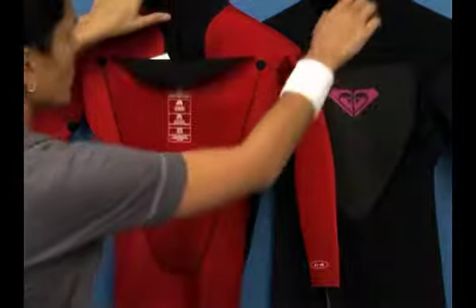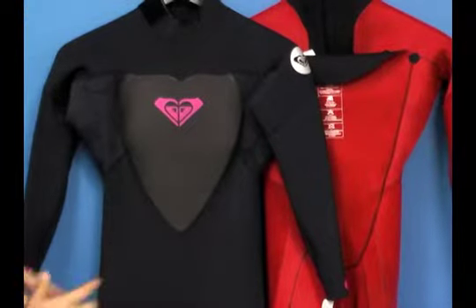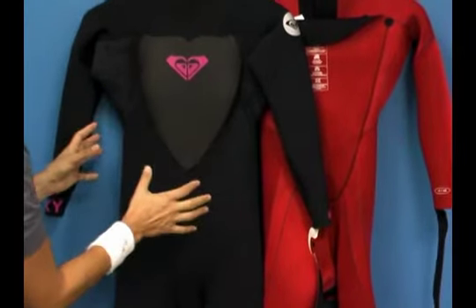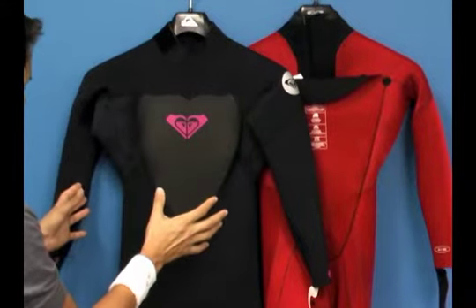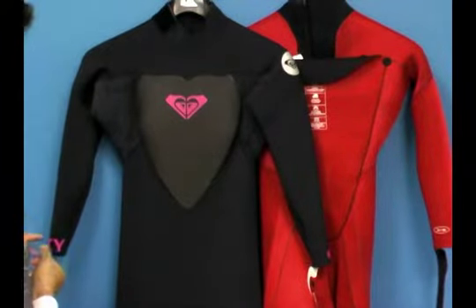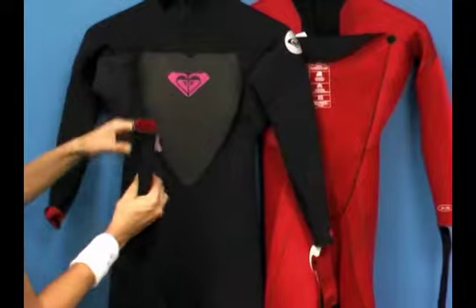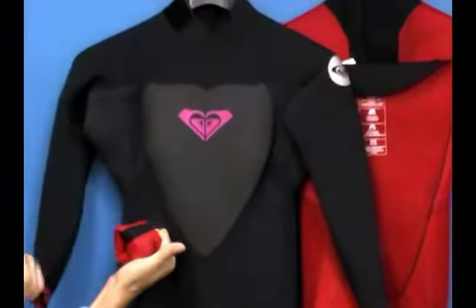One more thing: this is an anatomically cut suit, designed to fit the contours of a woman's body naturally. What that does is reduce water pooling in the suit so your body does just the right amount of work to keep you warm. You've also got blunt cut seals on the wrist and ankle, with extra reinforced taping on both — helping prevent rashing and adding extra durability to the design.